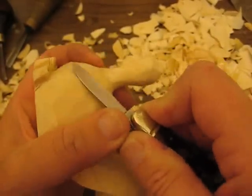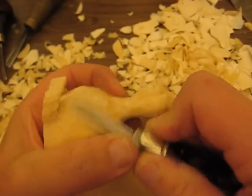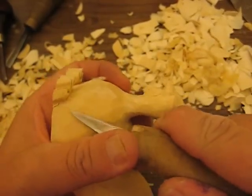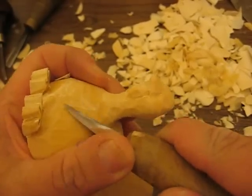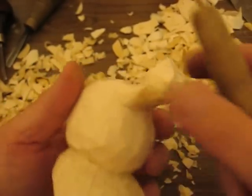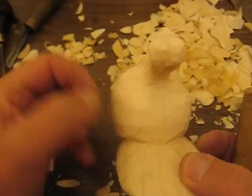We're going to round this off a little bit more up here. It's hard to see if things are square. See how I just rounded that off a little bit more? That looks good.